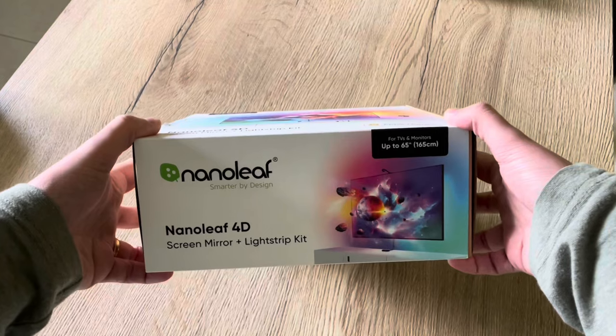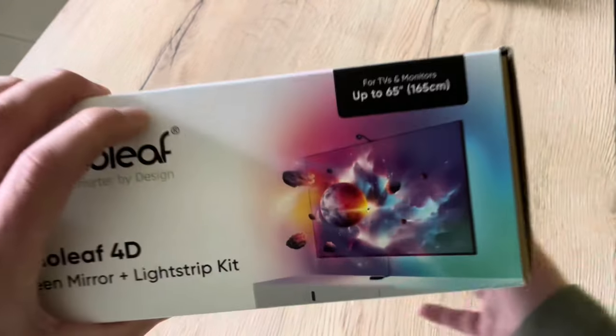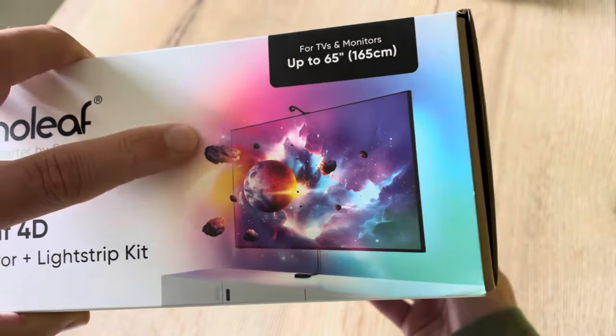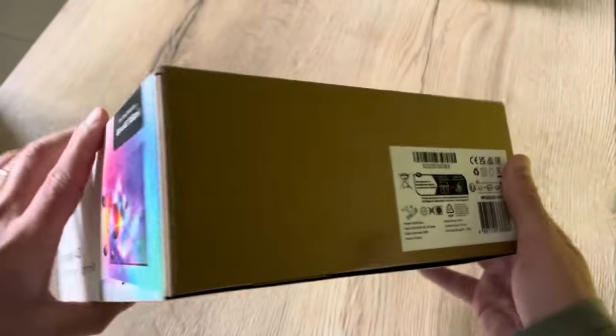Now let's see the box. You can see the little camera on top and the little sync box just over there.